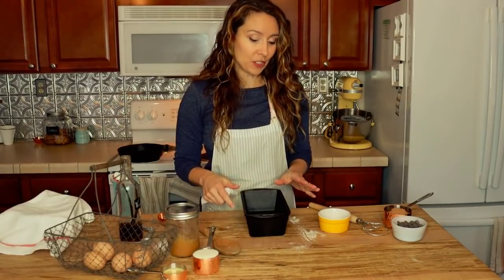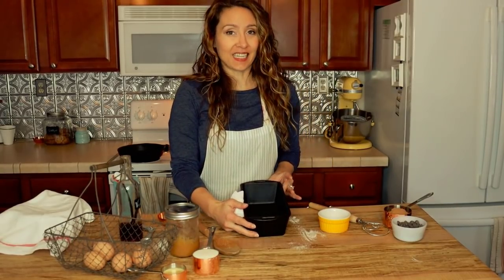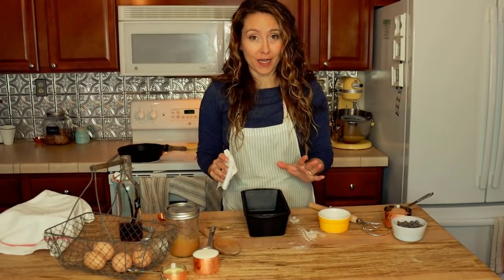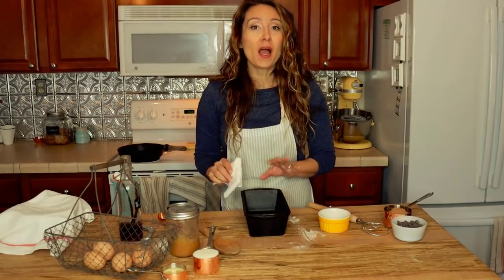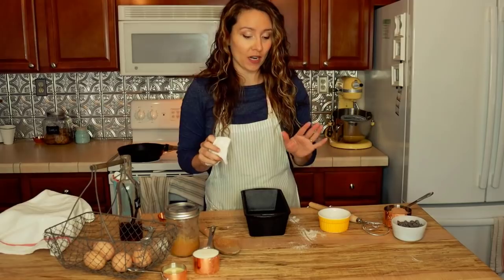Before we mix up our dough, we want to get our loaf pan greased and ready. This is a standard 9x5 loaf pan, but it is cast iron. And I have to tell you, if you have never baked bread in cast iron, oh my friend, you are missing out. I will never go back to regular loaf pans ever again.